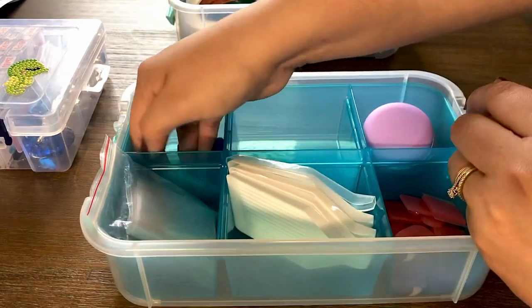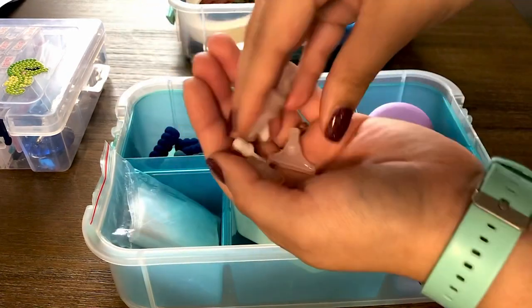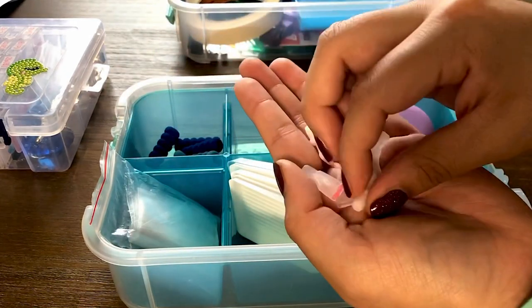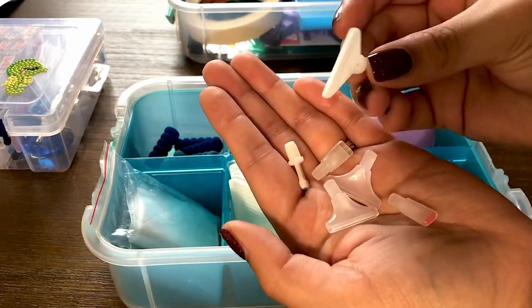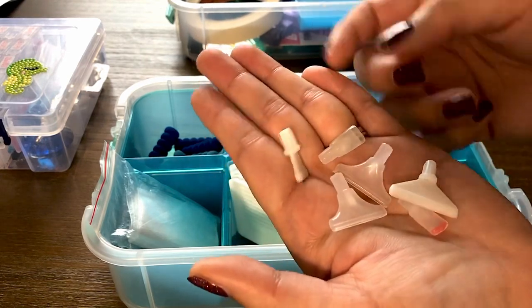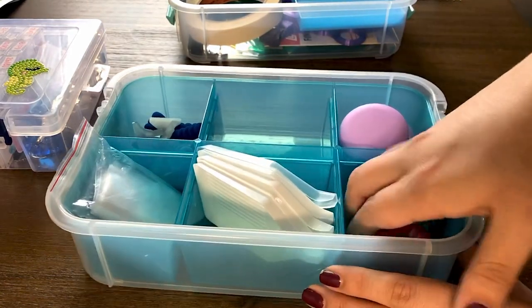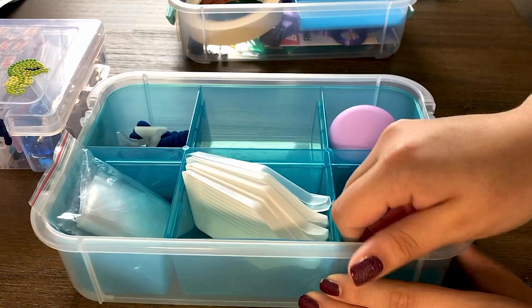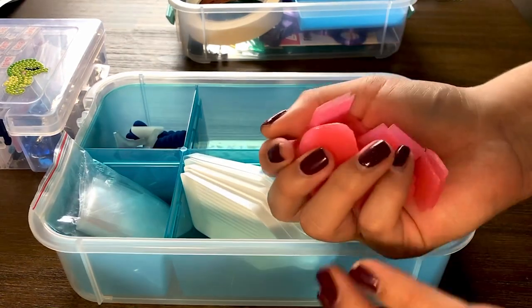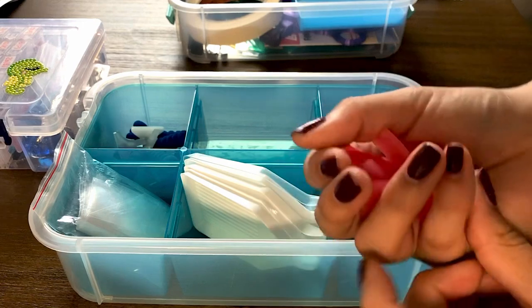I also have a ton of extra tips — there's more in there. I think this one is from Diamond Art Club as well and then the clearer ones are from Amazon kits. I have a ton of extra pink wax, which I don't really use honestly because I use Blu Tack, but they're kind of cute so I like to keep them.